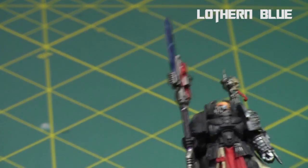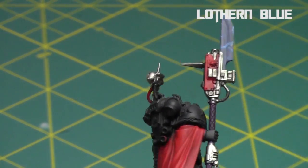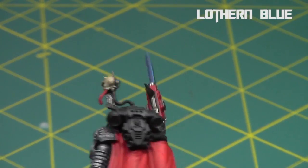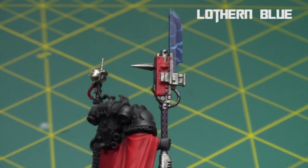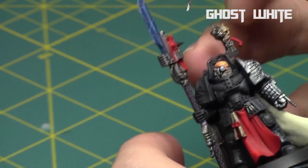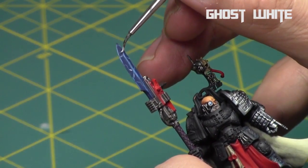Then I cut in all the edging parts as well — you can do this if you want the edging too, both would work, but I'd probably just do the lightning pattern by itself next time. Then I took some thinned Ghost White from Reaper and painted the center parts of the lightning pattern just to bring it to life.